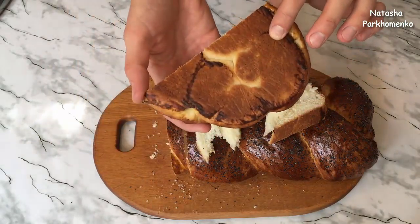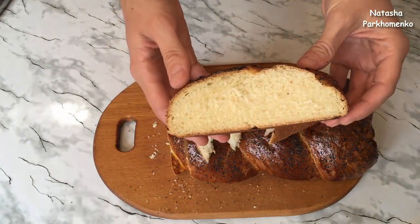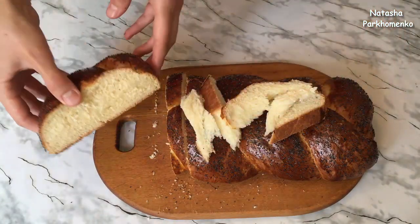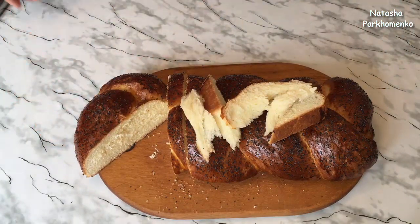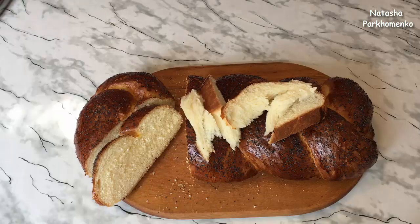Я надеюсь, вам понравился этот рецепт и вы его приготовите. А с вами была Наташа Пархоменко. Смотрите мой канал, подписывайтесь, ставьте лайки. А я буду радовать вас новыми вкусными рецептами и полезными советами. Приятного аппетита и до новых встреч!